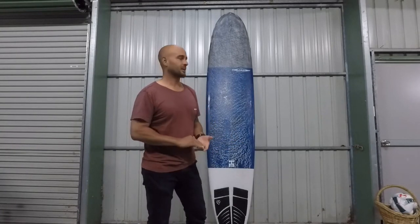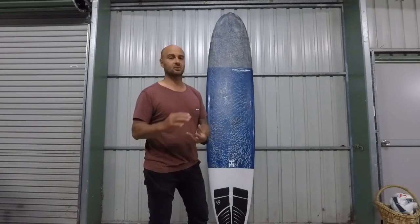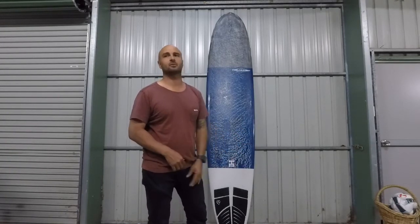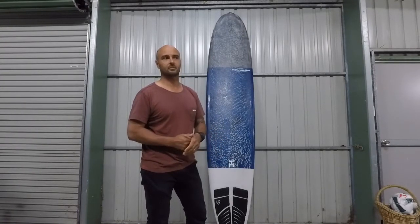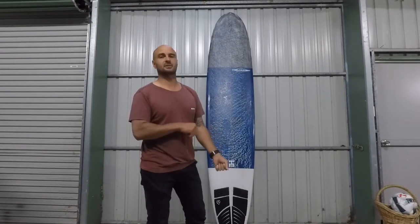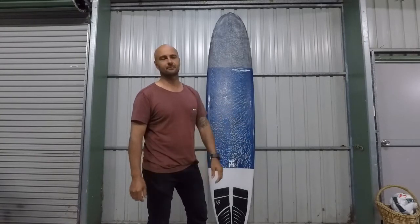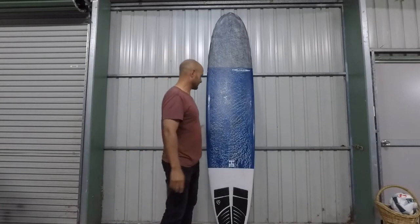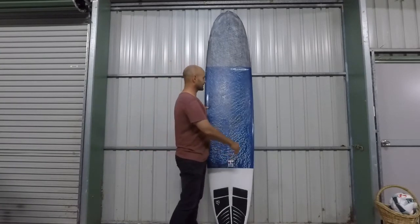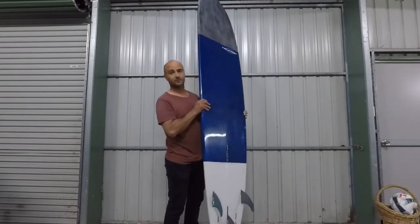Most fiberglass boards you get three to four years out of them before they start getting pressure dings, little splits in the rail, letting water in, and you can crease them. My previous board was only two years old and I'd already creased it through duck diving on solid swell and re-entries into flats. So the first thing you notice when you pick these things up under your arm is how freaking light they are.